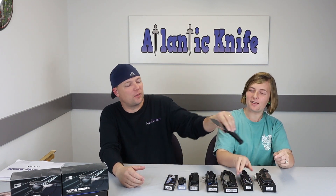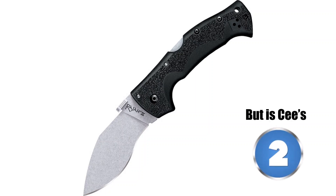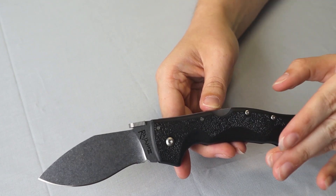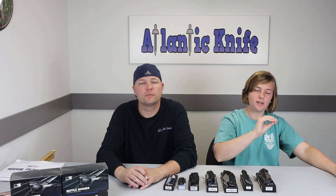That leaves us with the final knife. I'd argue the Rajah is actually number one, not number two — I have to agree. This knife was also designed by Andrew Demko, and he never disappoints. I've always admired Cold Steel's ability to create sturdy, ready-to-be-tested blades. All their knives have that Cold Steel look but are still unique by themselves — except for one: the Kudu.